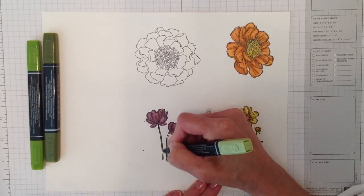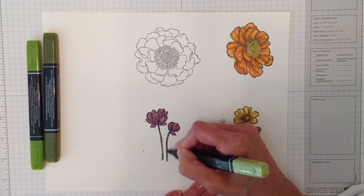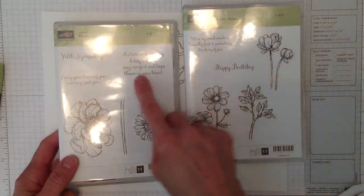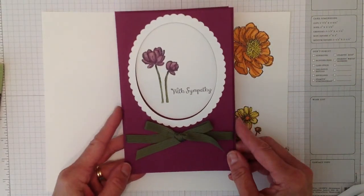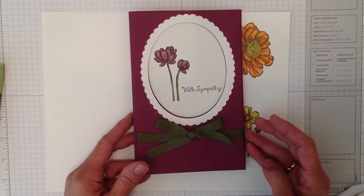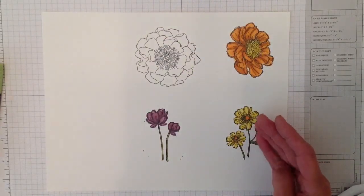Then I just use the light and go right over that dark. This is the one I'm working on, and this is the one I used for the card. It has little sayings and the writing is really pretty — that's called Bloom with Hope, available June 2nd. This is the card I made using that stamp and it came out really pretty — very quick and easy.